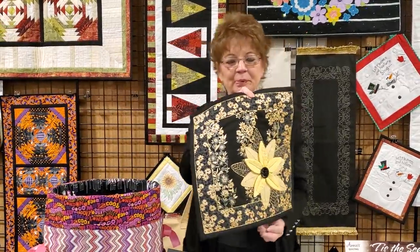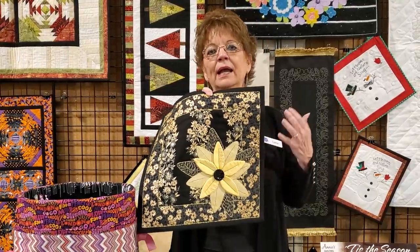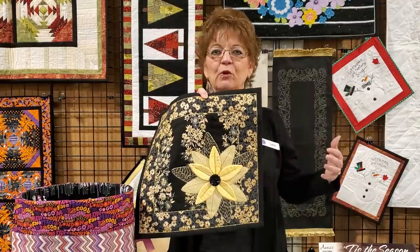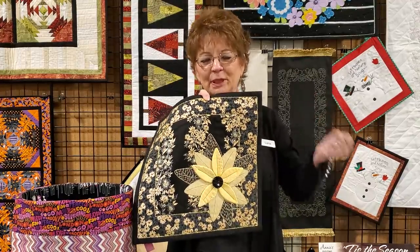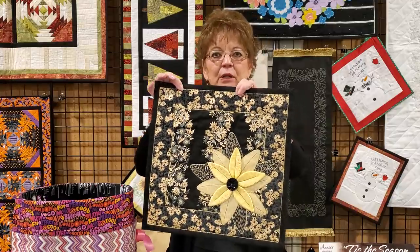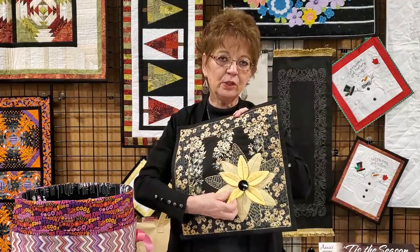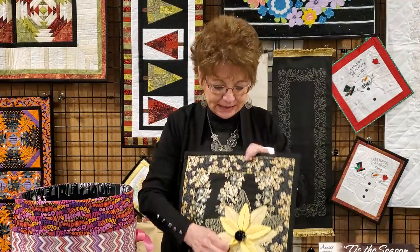I also did this one, which was supposed to be a pillow. As we travel from store to store, pillow forms take up a lot of room. So I decided just to make this a wall hanging. But if you choose to make a pillow, it would be adorable — it has 3D flowers. I want to show you how I did that.